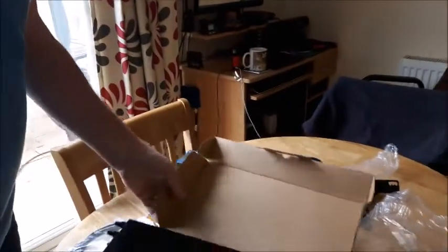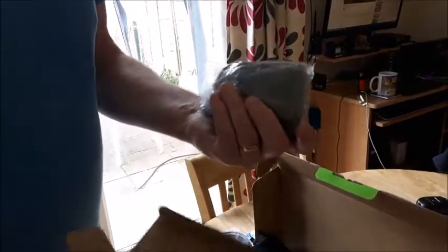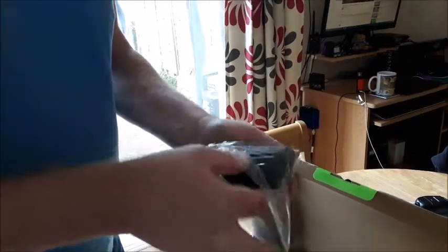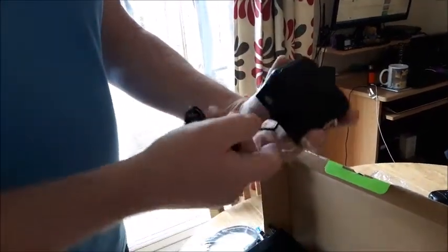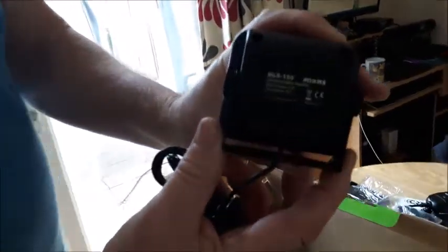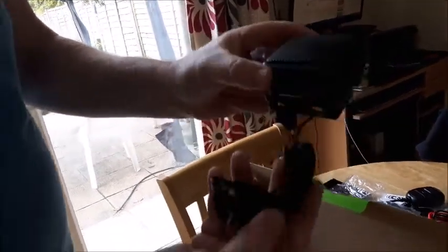They were kind enough to send me this little external speaker - I wasn't expecting it. That was quite a surprise. Obviously they threw that in with the deal - I didn't order this, they just sent it to me. It's got screws and a little mount on the back. So that was jolly decent of them, a nice little surprise.